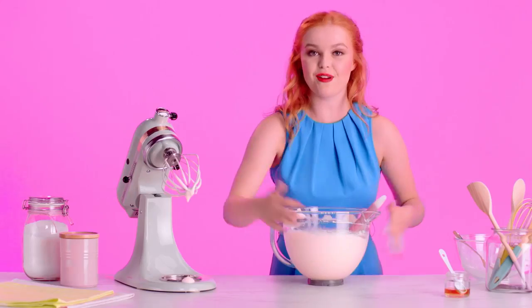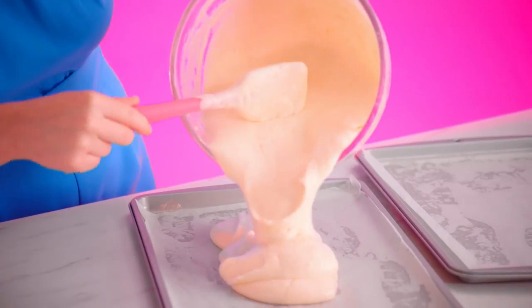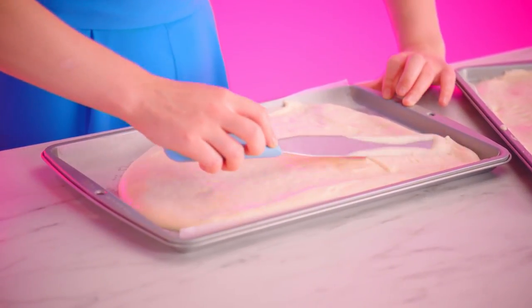Now this is ready to pour into my prepared Swiss roll baking tins, which have been lined with parchment. I'm just going to do this by eye and put half in each of the trays, and smooth out the batter all the way to the edges and corners of the tray. Now these can both go into the oven for about 15 minutes.